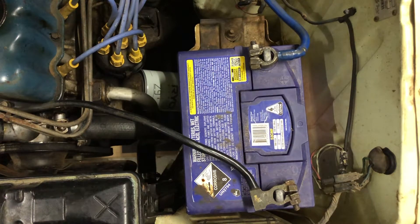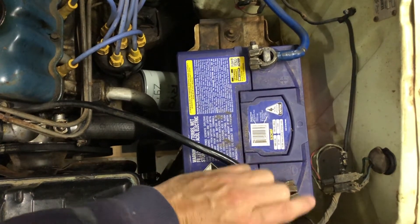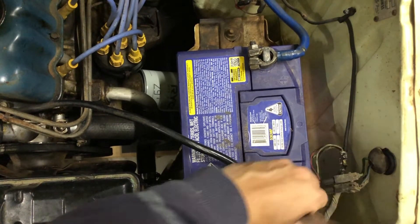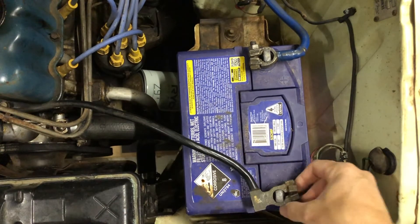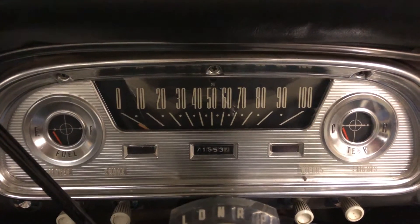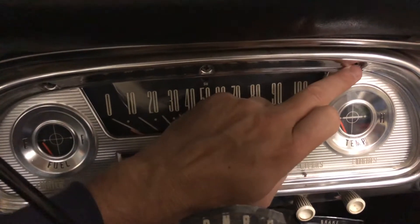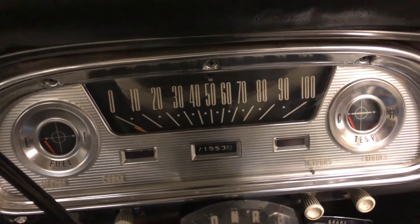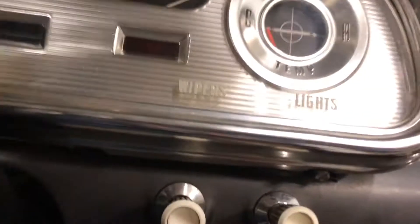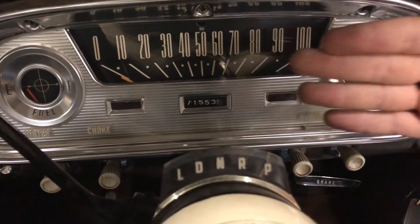Because we're going to take the instrument cluster out of the vehicle, I'm just going to remove the earth connection from the battery as a safety precaution — we don't want any sparks as we're pulling the cluster out. To remove the instrument cluster from these vehicles it's pretty easy: you've got three Phillips head screws along the top of the instrument bezel, and then under here you've got two flat head screws, one on each side.